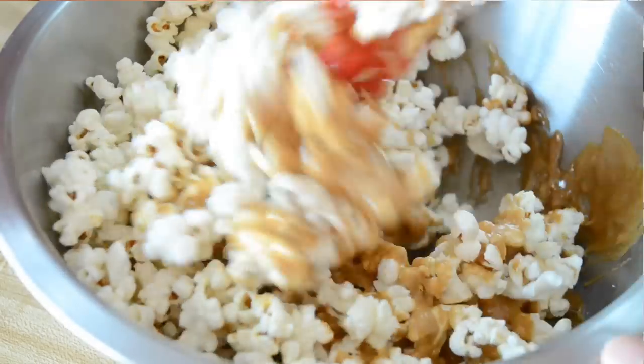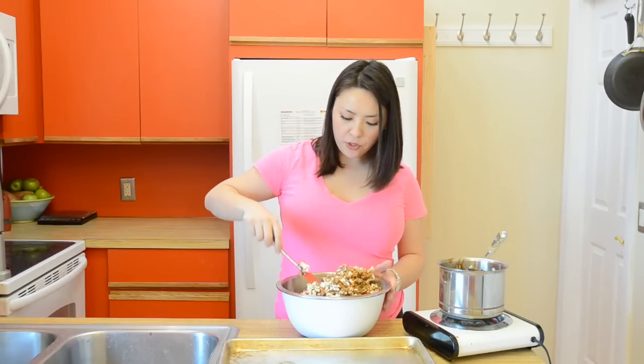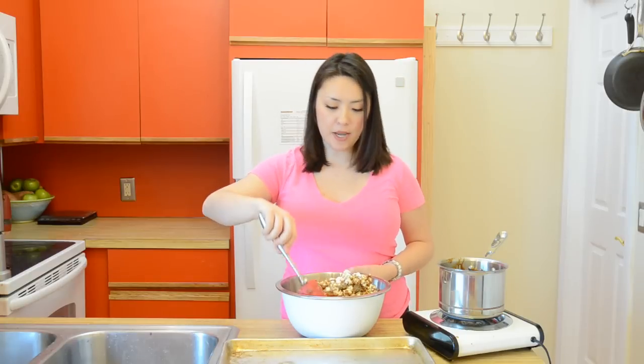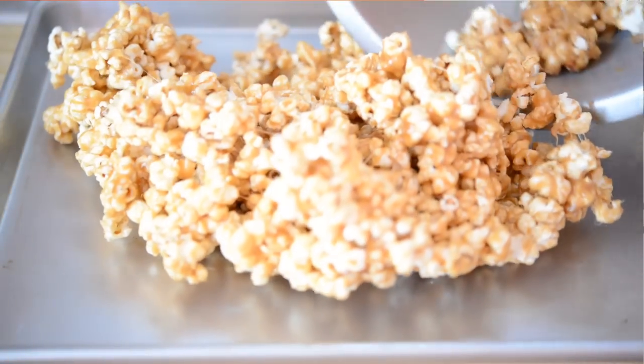Stir that in. At some point when you're stirring the popcorn, you'll notice the caramel will harden and won't be able to spread all over the popcorn anymore, so that's where our oven time comes in. We're going to dump this out onto a sheet pan and throw this into our oven for about 15 minutes to let the caramel warm up. Then we're going to stir it again.